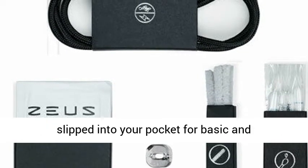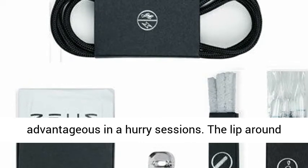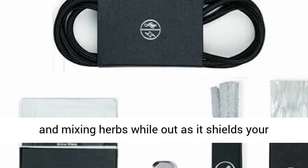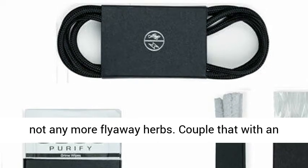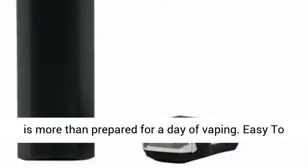It can easily be slipped into your pocket for simple and convenient on-the-go sessions. The lip around the heating chamber is great for both loading and stirring herbs while out, as it shields your herbs from the wind while packing and stirring — no more flyaway herbs. Couple that with an hour and a half of battery life, and the Zeus Arc is more than ready for a full day of vaping.